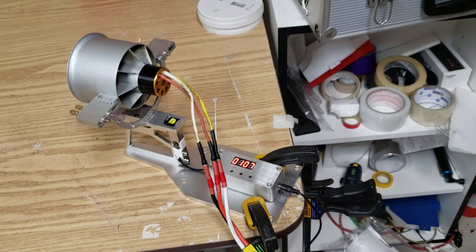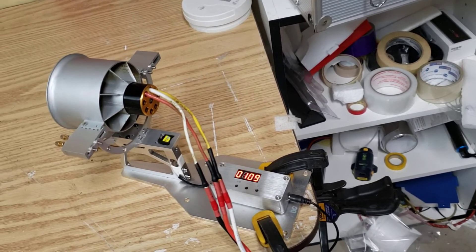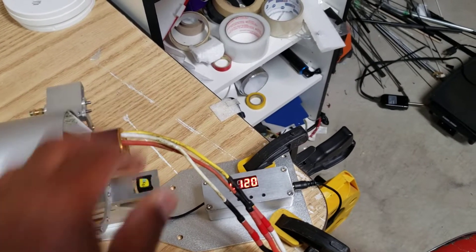That's pretty sick. I believe it was about 4.3 kilos — let's check it again. Before we do that, let's just check temperature-wise. Our motor is not hot at all.